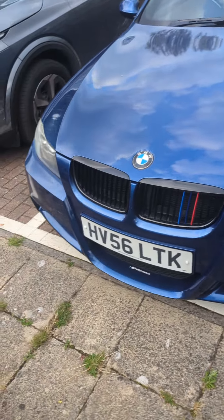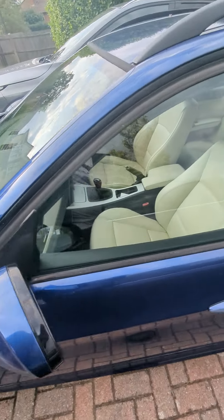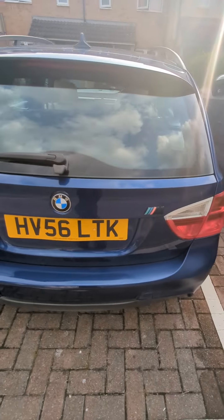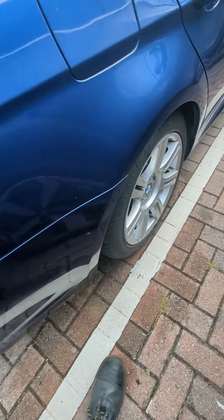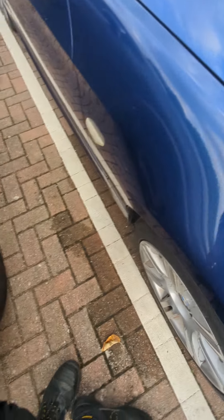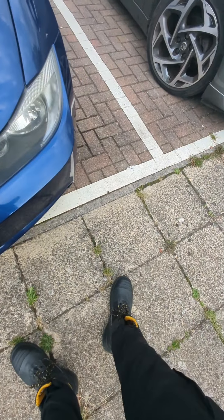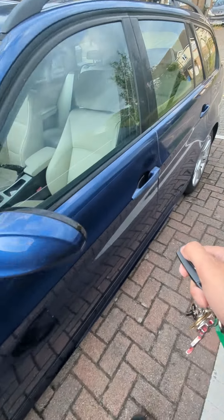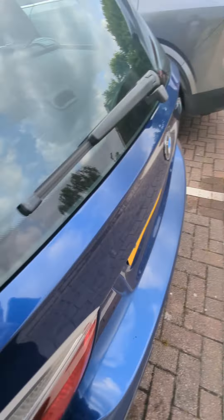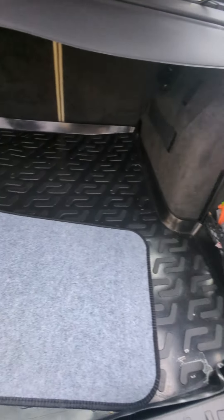So this is the BMW 3 Series M Sport. Just do a quick walk around. Lovely interior. Clean the wheels, that's why it's down from there. I'll show you the boot first, it's quite a big boot. There's space in here for everything you need.